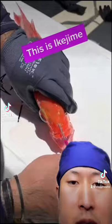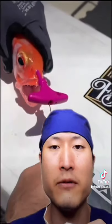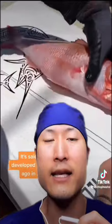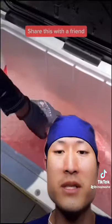So first, he's going to spike the brain to put it down instantaneously. Then he's going to feed in wire that's going to travel down the vertebrae and sever the entire spinal cord, preventing the fish from contracting its muscles. This way, it doesn't produce lactic acid, and the fish can stay fresher longer. Believe it or not, this is the more humane way to put down the fish as opposed to suffocation.